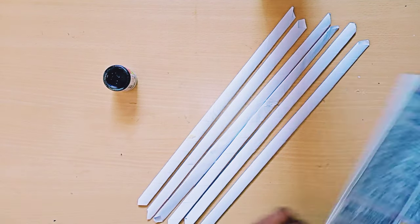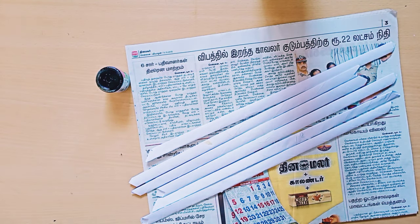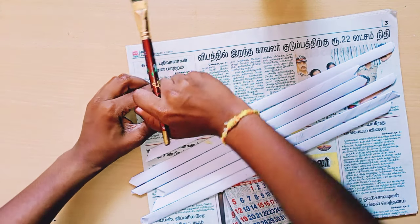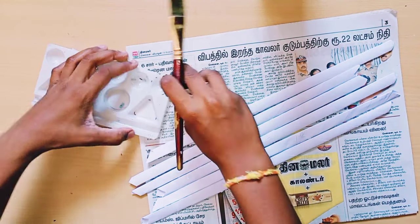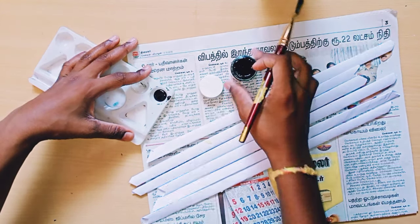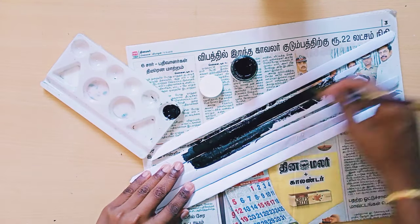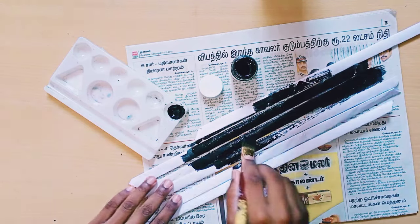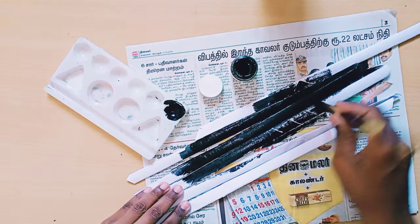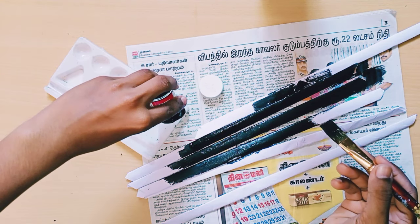After doing that, I'm taking newspaper and fully painting with the black color paint — one side only. I'm not painting the back side; paint on the back side will just be a waste. So I'm painting one side only. If by mistake some paint goes on the back, that's okay, no problem.